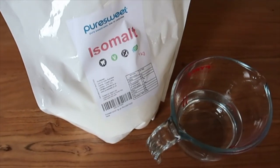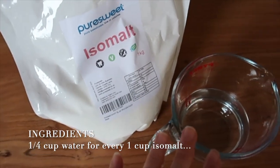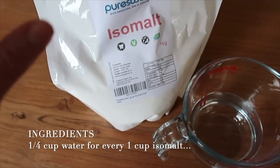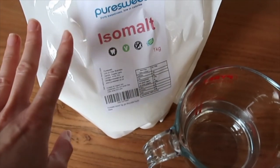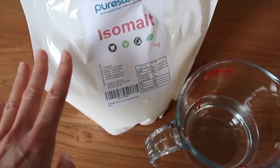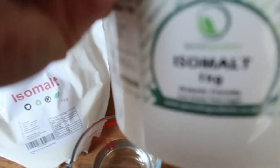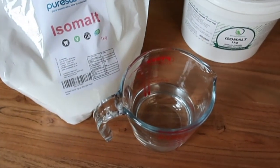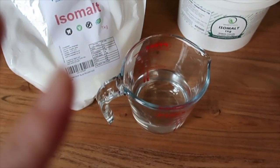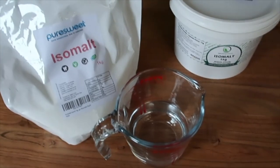The ingredients really couldn't be more straightforward — it's just raw isomalt and water. If you're wondering where to get it, I buy mine from Amazon; put 'raw isomalt' or 'powdered isomalt' in the search bar. It usually comes in kilogram amounts, either in a bag or a tub. You'll know it's the right thing because the price difference from ready-made isomalt is massive.